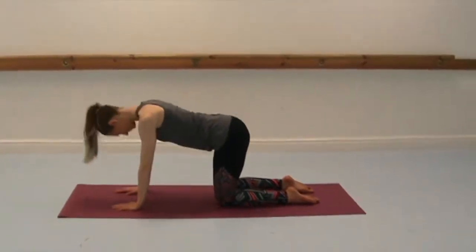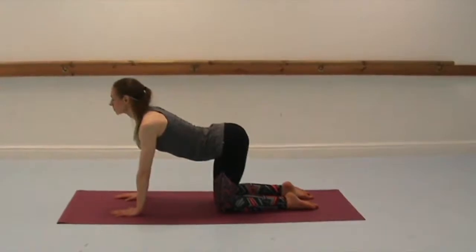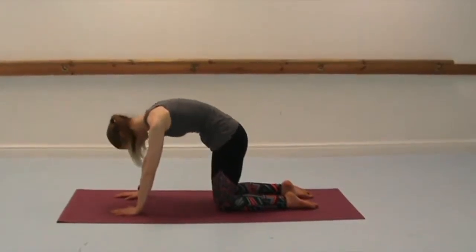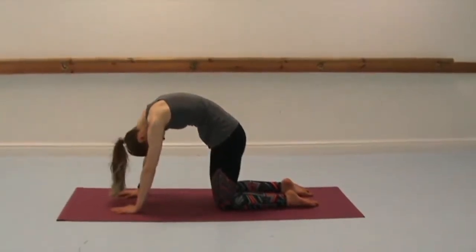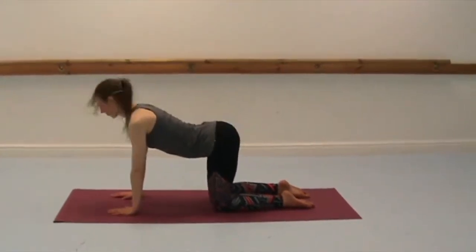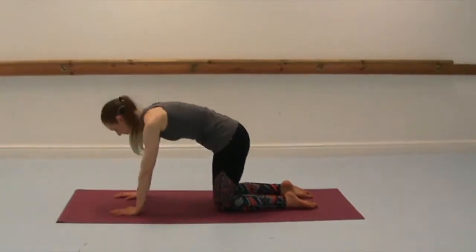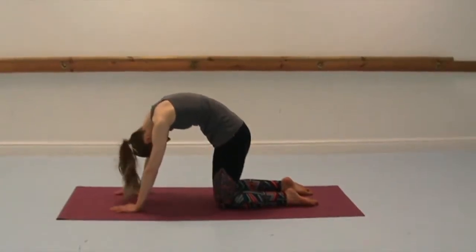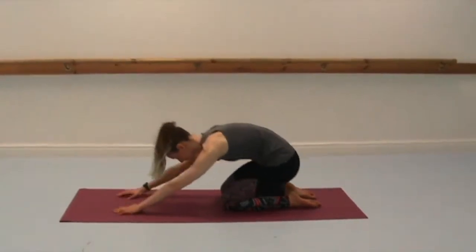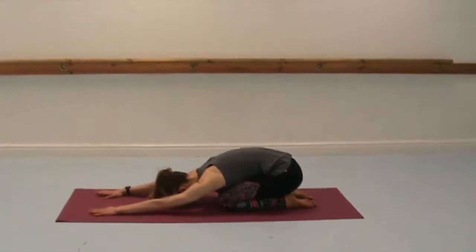Really indulge in this pose or this movement, but never feel any pressure in the lower back, especially when you do cow, when you're arching the back and the belly down towards the floor. Keep the abdominals in to protect the lower spine. Exhale to curl, really try and round the back, then bring the hips towards the heels, extend the arms forwards for child's pose.